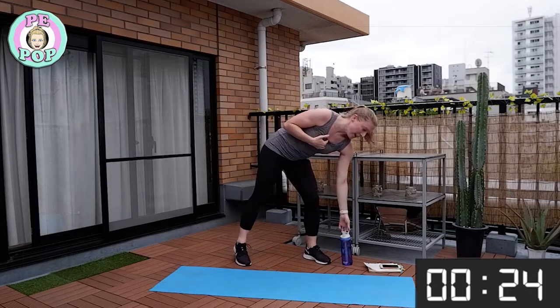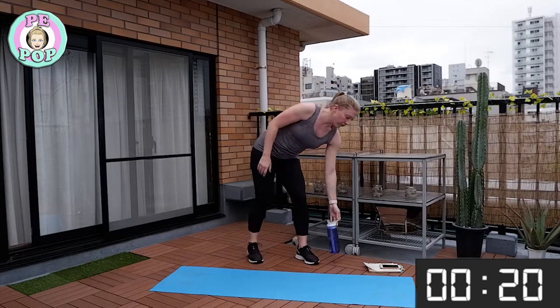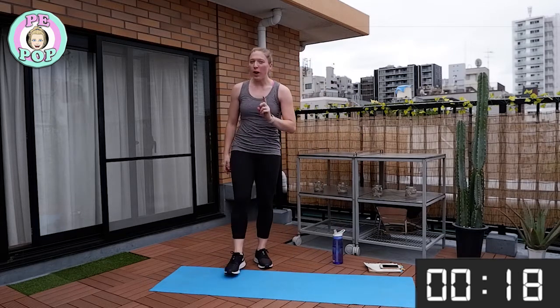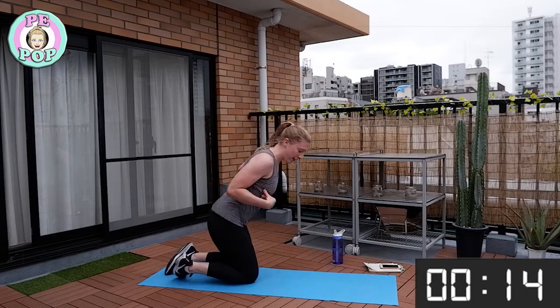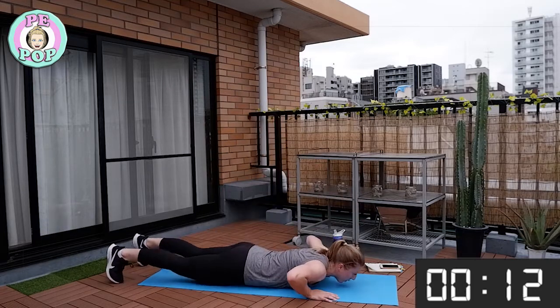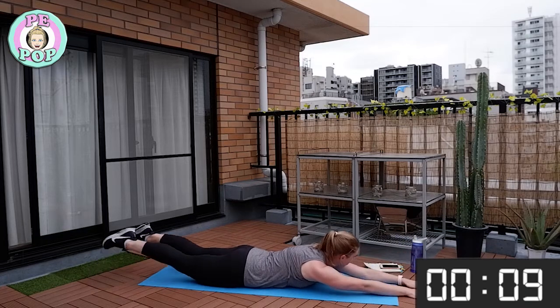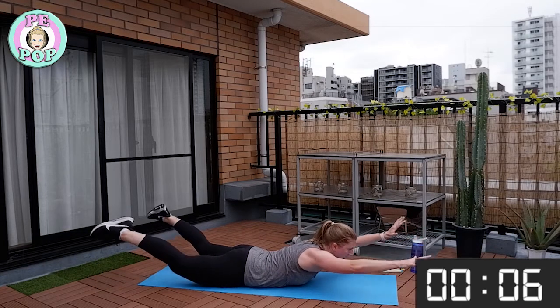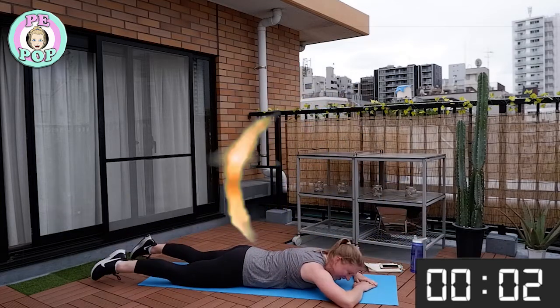If you haven't had any water, have a few small sips. This is one of my personal favourite exercises — it's called snow angels. Lay flat on your tummy, arms out, legs up, arms up — out, in, out, in. Get ready!